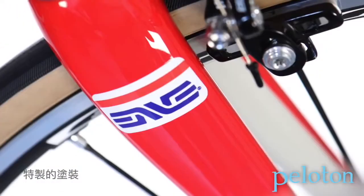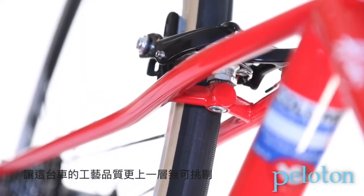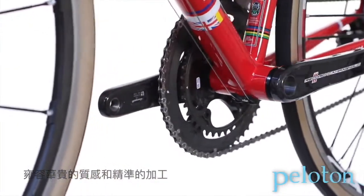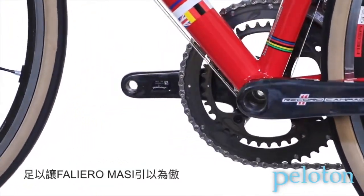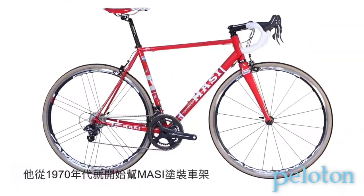A custom painted Envy fork only adds to the bike's quality. The craftsmanship on the Grand Criterium is impeccable — gorgeous welds and tight tolerances. Filario Massey would be proud. Each bike is painted by Jim Allen, who cut his teeth painting for Massey back in the 1970s.